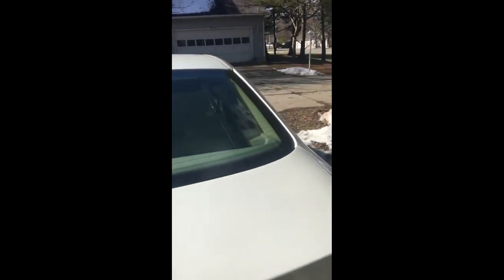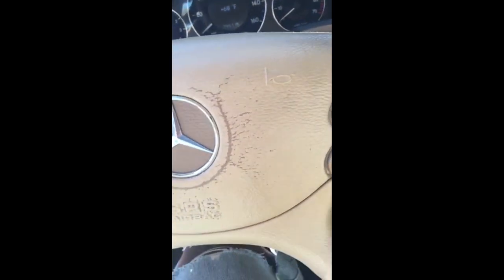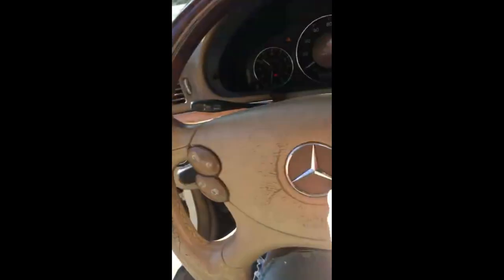Hello guys, I want to do a quick fuse removal on an E350 Mercedes-Benz. This is a 2009 model, 4Matic. The problem with this vehicle is just a simple fuse problem — the horn isn't working. If you come down here, I'll put the key in right now. You press on the horn and nothing happens. Got nothing at all.